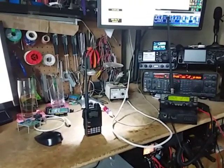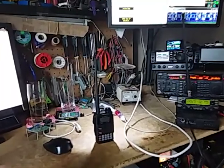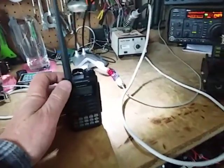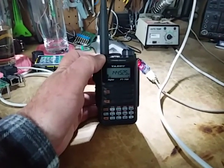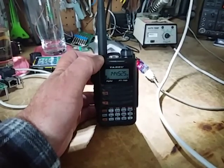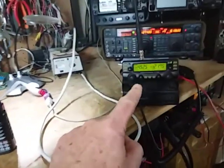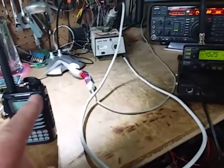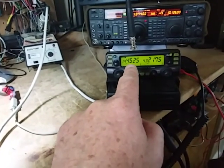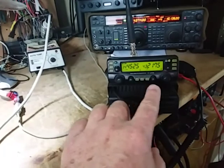Hi, Chris Day ZL1CVD here playing with some digital stuff. I've got a handheld here running Fusion, or C4FM, the FT70D. What I'm going to try and do is transmit Fusion from here on 145.525 into this FM radio which is set up as a crossband repeater.